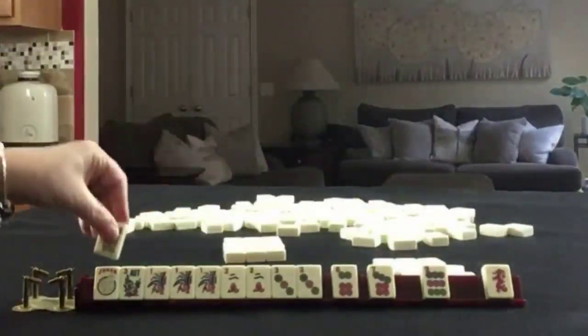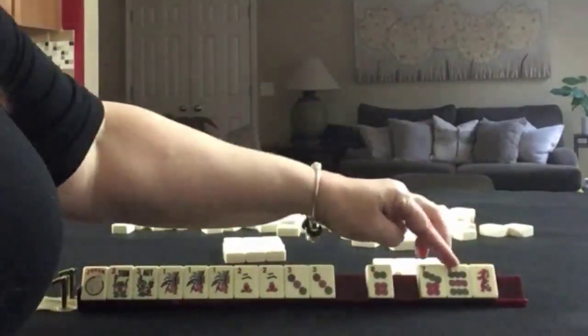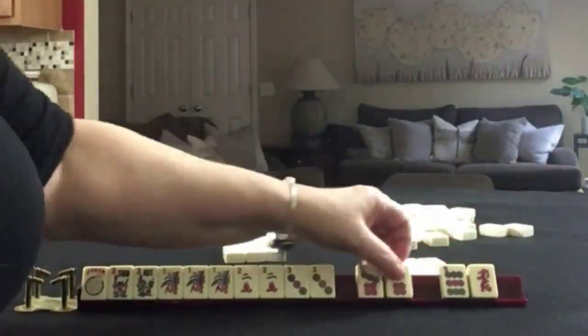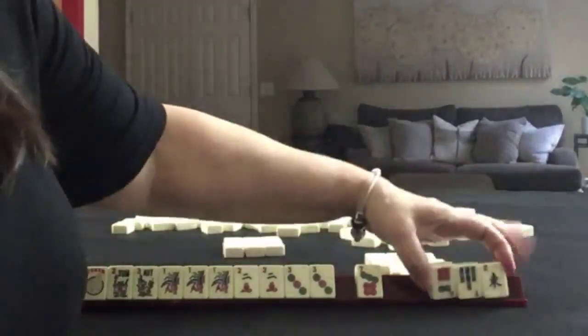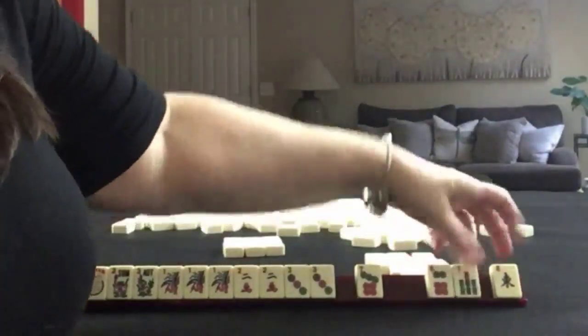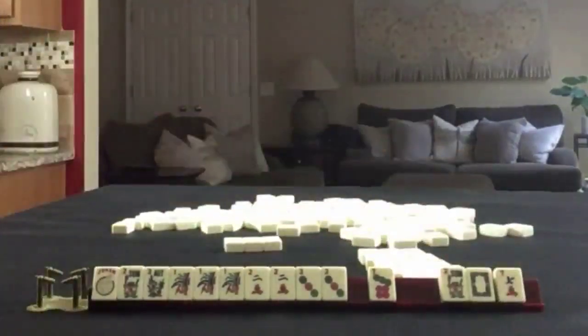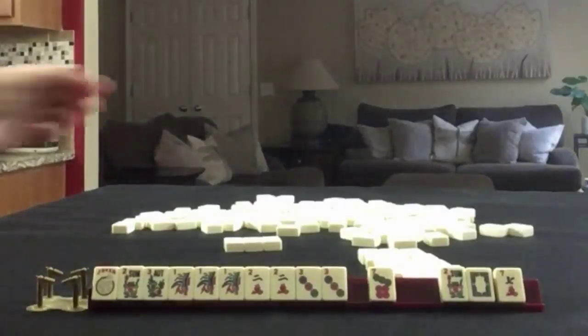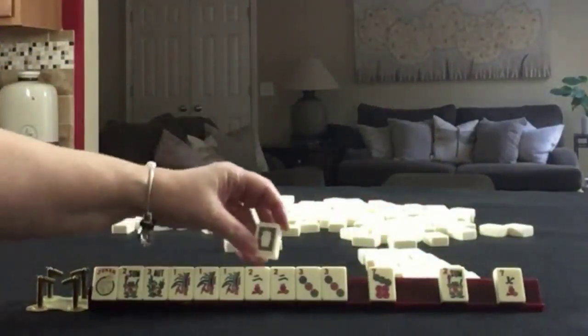We got a flower and we have tiles we can pass. I think seven, nine for odds — or six, nine might be better. Let's do six, nine. A little risky either way. We'll take a photo. I think I would go ahead and pass these together — that's not too bad. We'll take a photo. We got a white dragon for a potential year hand of some kind, but I don't think so.